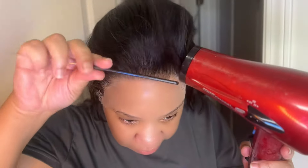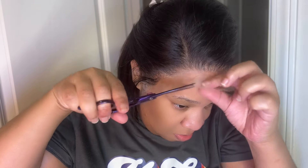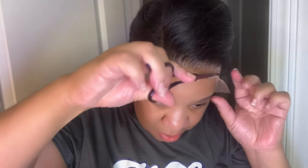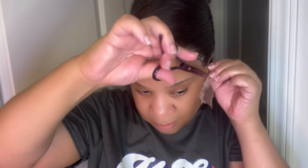The standout points for me on this unit would be the lace — I love the lace. It's also pre-plucked, which you can tell because most units that you see are bulky, and this one is not bulky. That's a plus in my book. Also with this hair, you can bleach, perm, and dye. It is recommended that you do not dye the natural black hair because it will not achieve desired dyeing results.